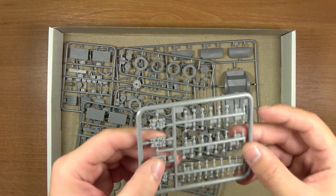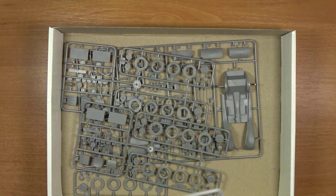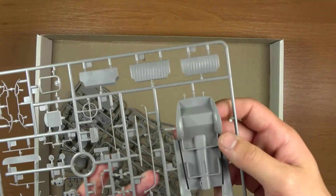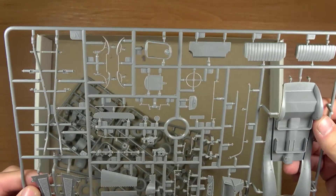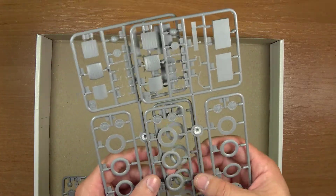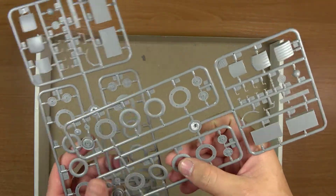Ta ramka to też są jakieś owoce i warzywa, tylko że już są luzem. Kolejna ramka z nadwoziem — tu można zrobić model w dwóch orientacjach nawet. Kolejne dwie ramki są powielone — to są opony, które składają się z kilku części.